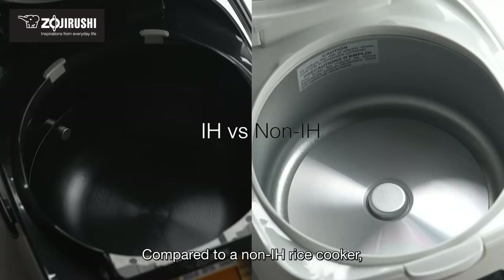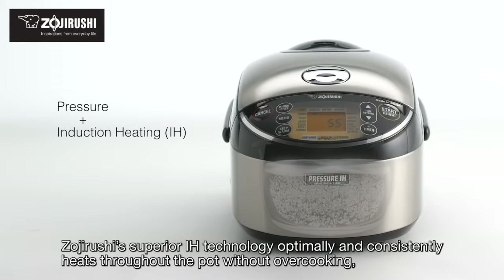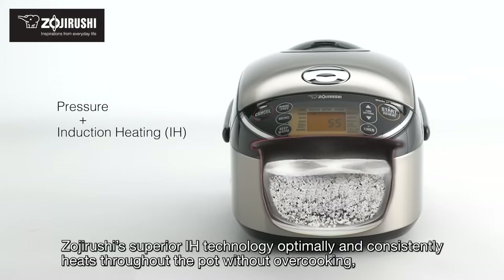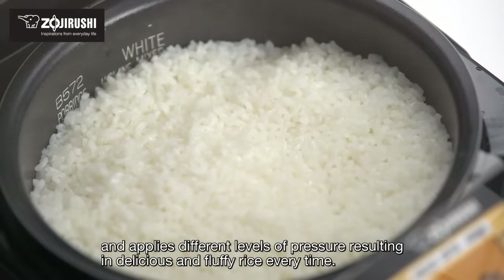Compared to a non-IH rice cooker, Zojirushi's superior IH technology optimally and consistently heats throughout the pot without overcooking, and applies different levels of pressure resulting in delicious and fluffy rice every time.